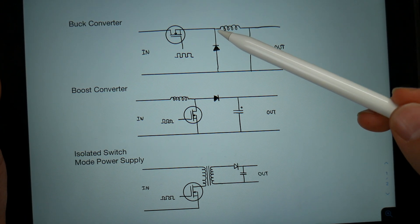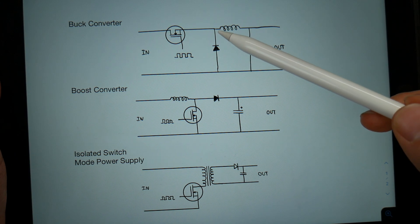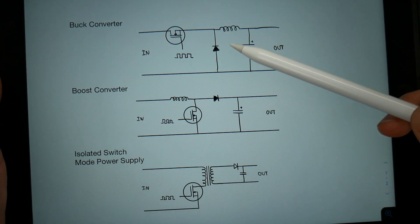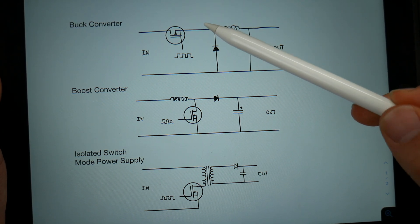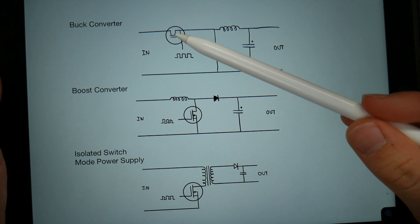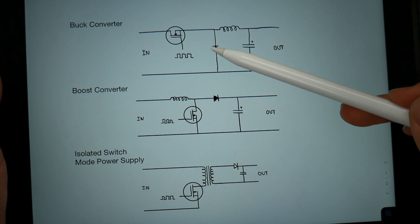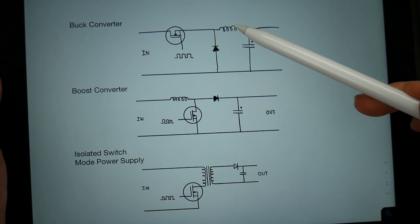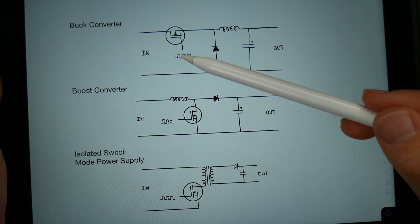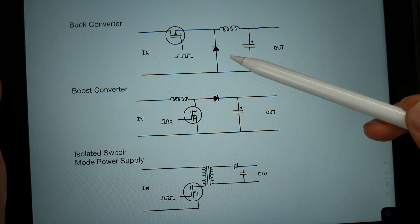When the MOSFET is on, it lets voltage flow through the inductor and into a load. Because the inductor takes a little bit of time for its magnetic field to grow, during that time there's going to be a voltage drop across it, leading to a lower voltage at the output. Once the inductor reaches magnetic saturation there's no voltage drop, and the voltage equals the input — which is why the transistor shuts off. When it shuts off, current flows through the load, through the diode, and through the inductor again, and the magnetic field slowly decreases. By varying the duty cycle — how long it's on versus off — we can change the output voltage. This circuit will always put out a voltage lower than the input.